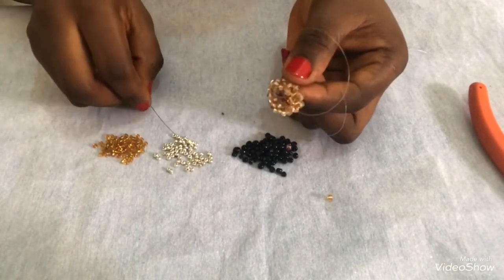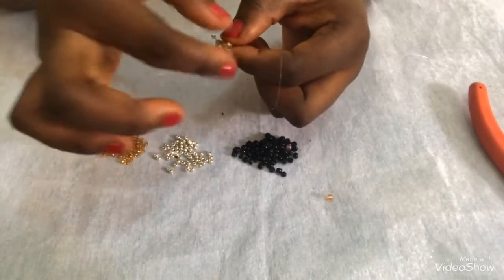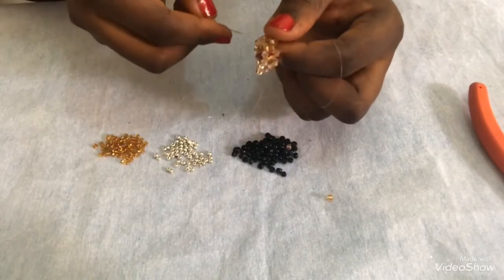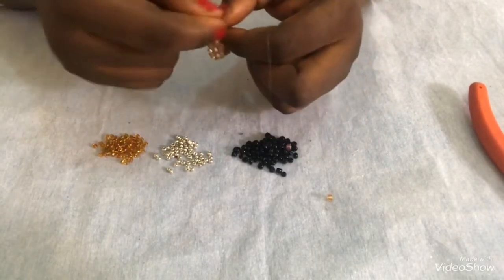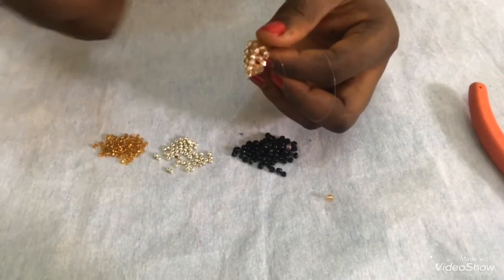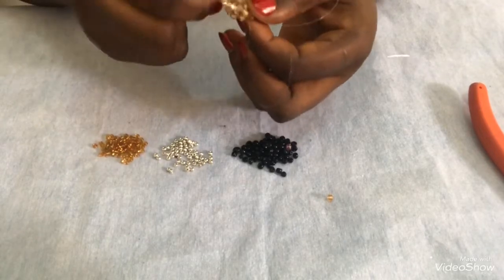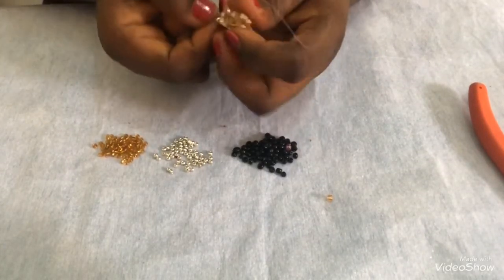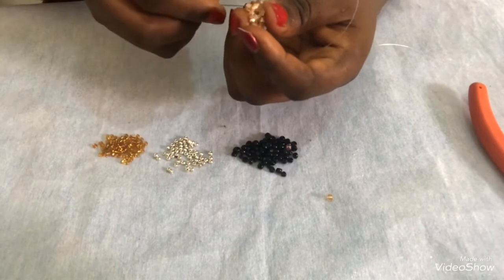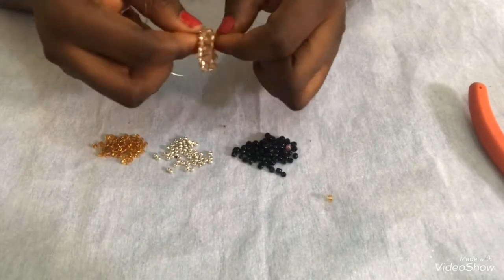Then I'll turn it, pick one, pass my needle in front. Then pick one again and pass my needle to the next one. Pick one again and pass to the next one. Be careful so that it will not tangle. I'll pick another one and do the same thing.